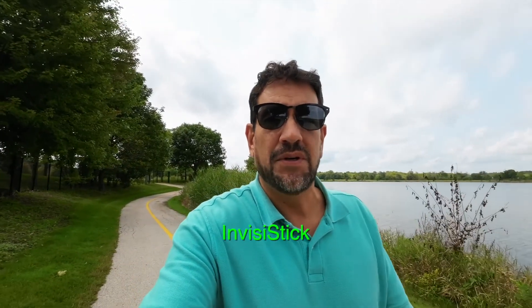I have the underwater case for the Action 1, so if I ever go underwater, I use that for any underwater shots. The Action 3 does have an invisible selfie stick, which is definitely a neat feature, but for me I'm just using a small stick at arm's length, so it doesn't really help me at all.